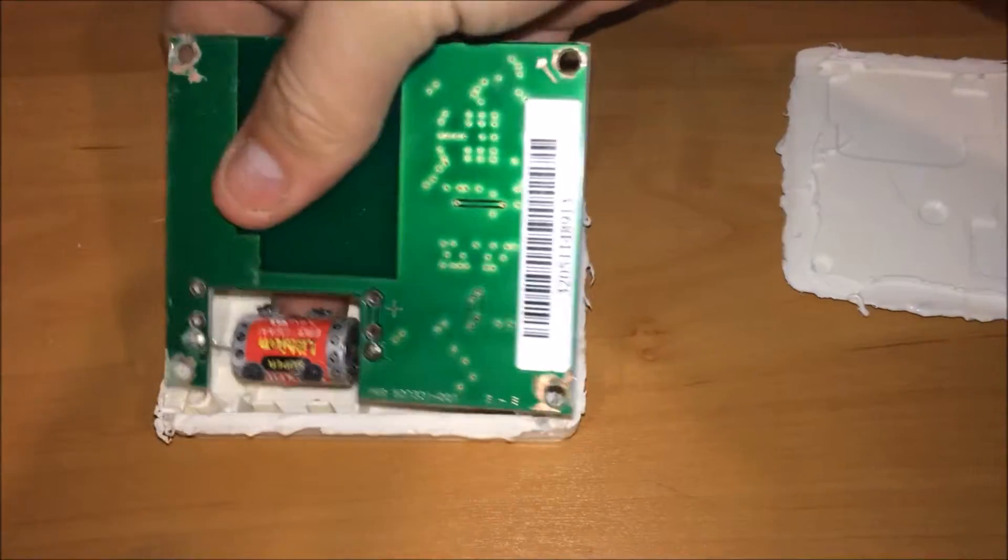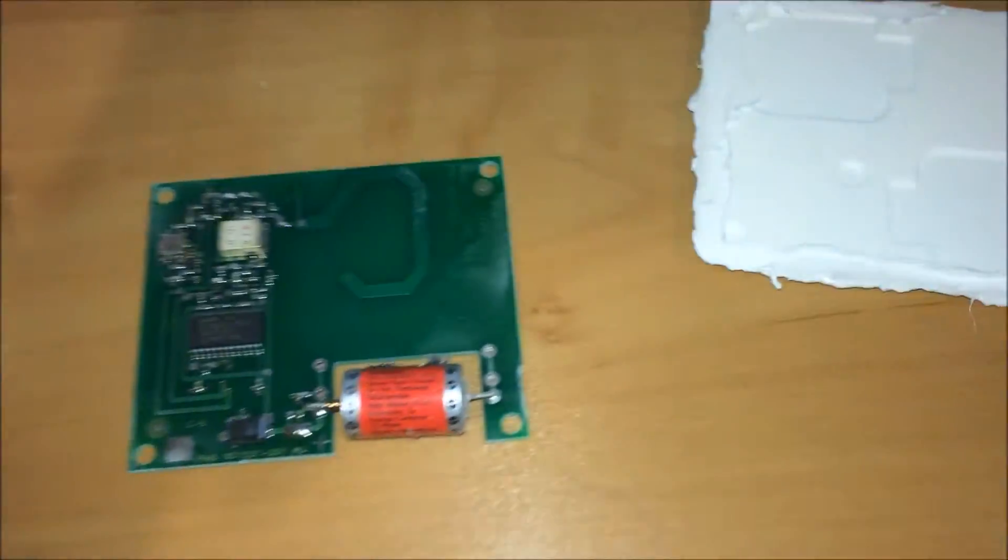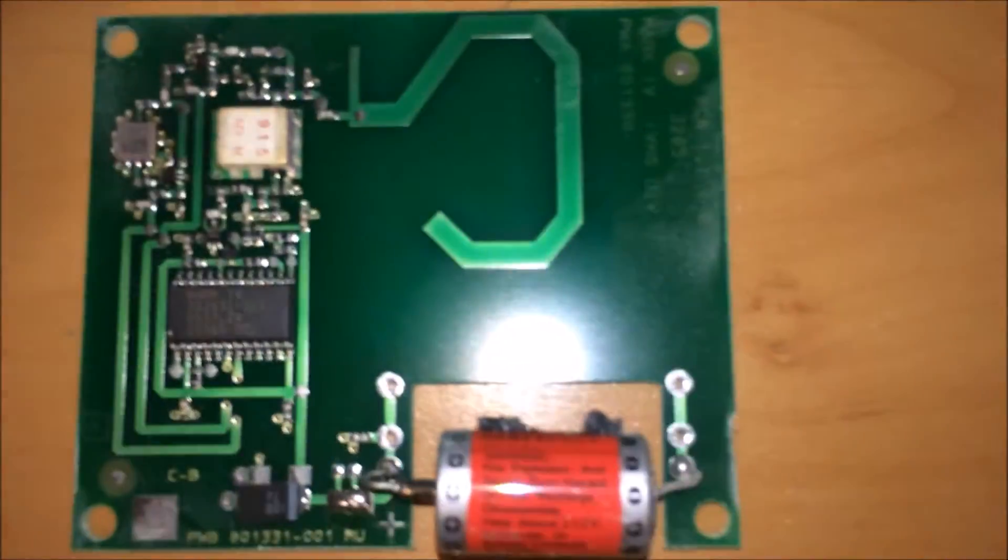If we go ahead and remove the circuit board, the battery is glued into place — you have to physically remove that. But then this is in essence what is in that circuit board.